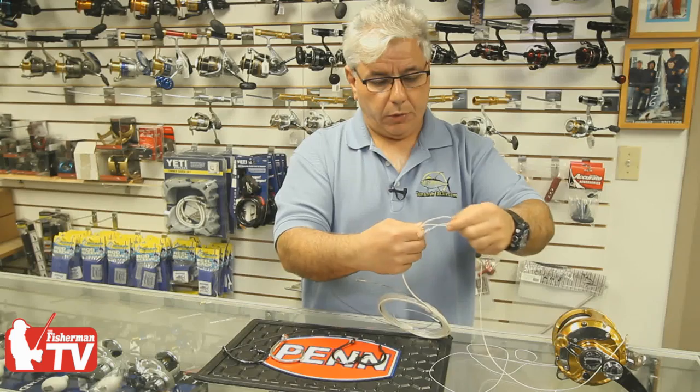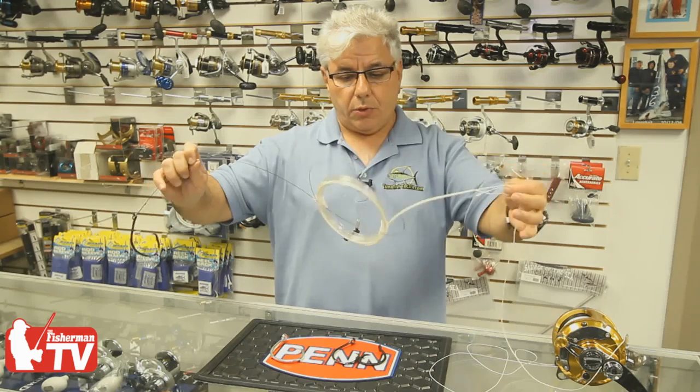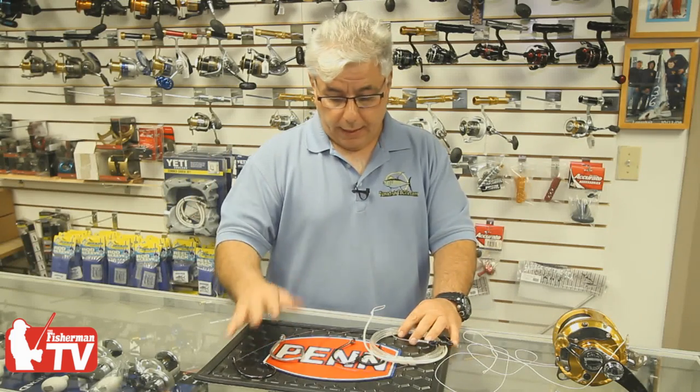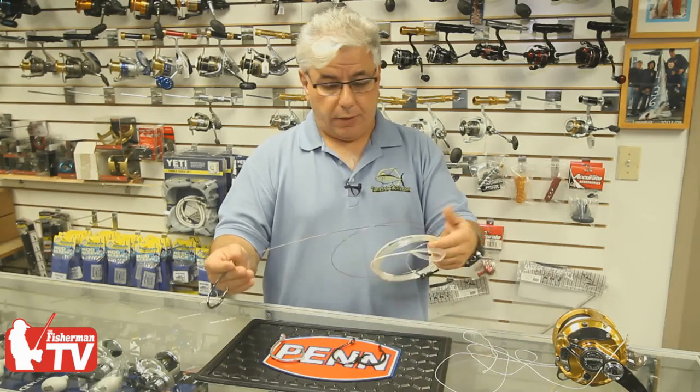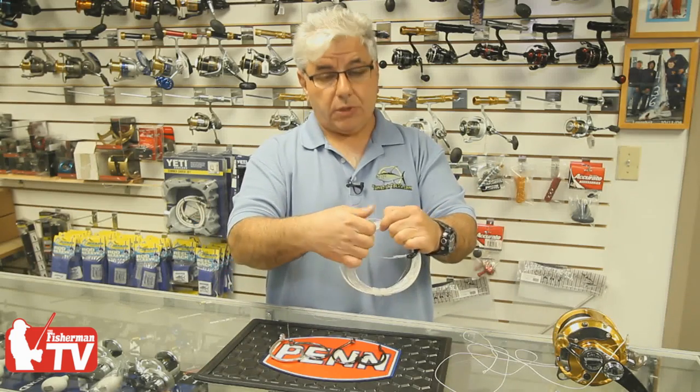We do a simple loop-to-loop connection, which allows us to wind the leader directly onto the reel, eliminating the wire man. So if you're fishing short-handed or with an inexperienced crew, this is a superior way to fish compared to the old method of 7 feet of cable to 5 or 6 feet of 240-pound wire. The circle hook allows you to fish this short mono and wire connection because this mono is not ordinary mono — it's extra hard mono that can take tremendous abrasion resistance, designed for marlin fishing with lures or dead baits.